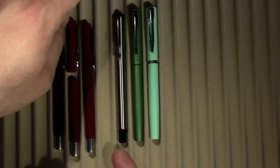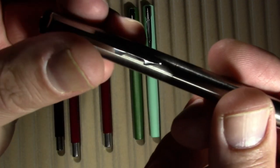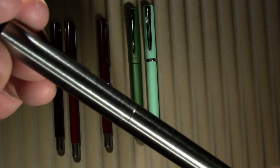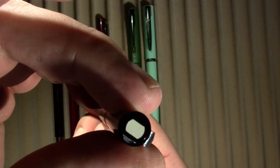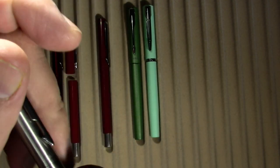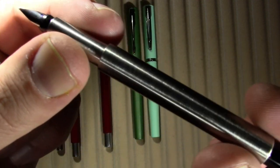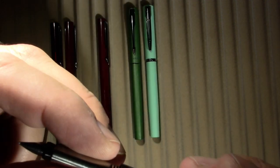This metal one dates from 1996 according to the date code — it's made in the UK. White finial, nothing there, a bit of a clip divider, and it's not metal it's plastic. Open it up: metal section still, the same tiny little cute nib, and of course it has a proprietary Parker converter.